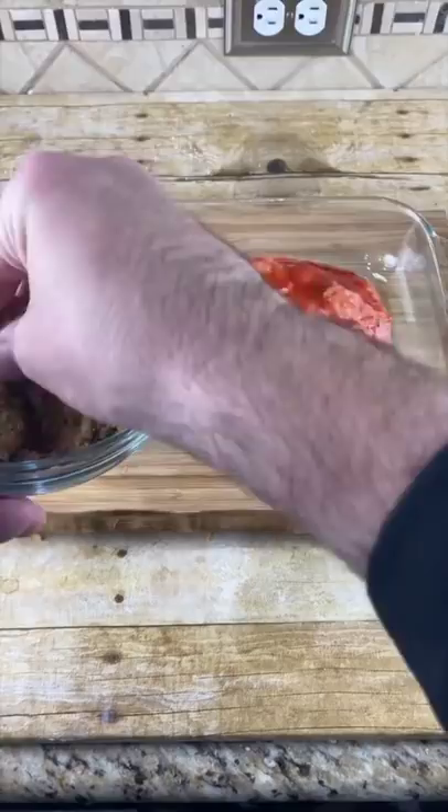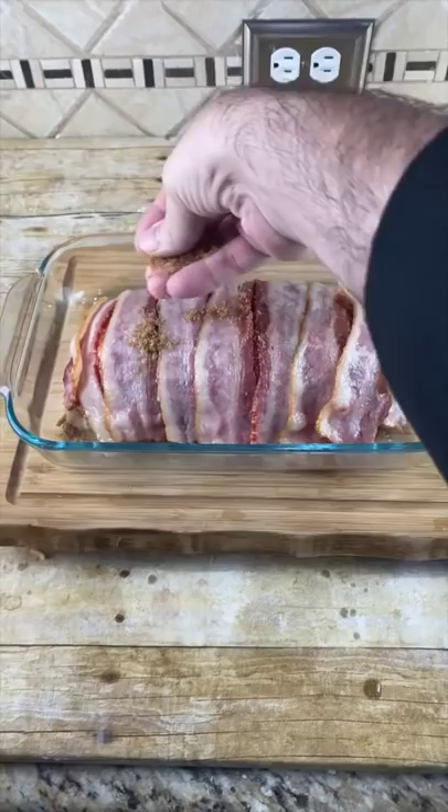Now add ketchup to the top, spread it out, and sprinkle some brown sugar on here — not too much. Now take the bacon that we pre-cooked and wrap it up, then rub some more of that brown sugar on the top.